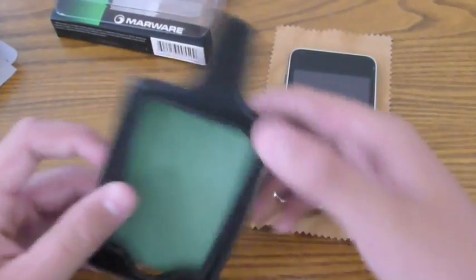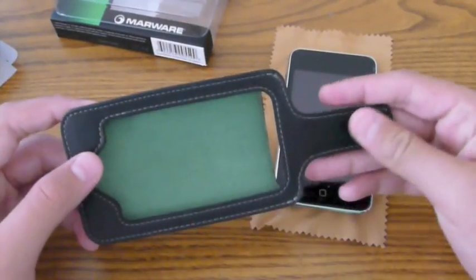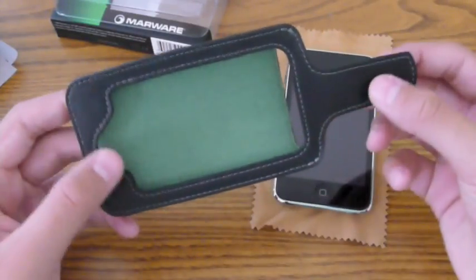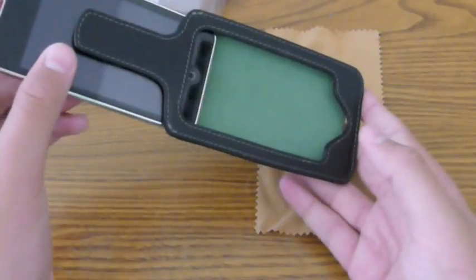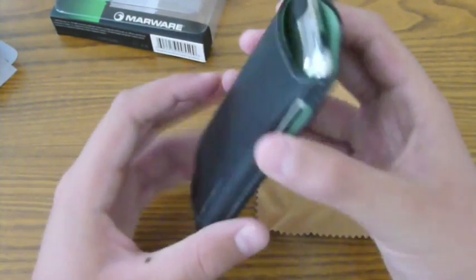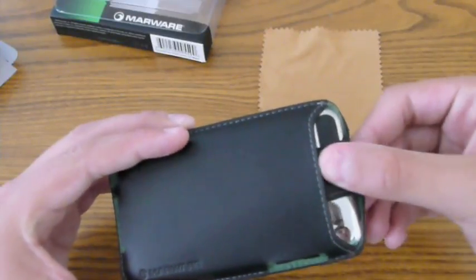Here it is — the EcoView made by Marware. You can see that velvety soft lining on the inside, which is made so it won't scratch your iPod. Then you have that very nice leathery look with white stitching going all the way around the inside, on the back, and on that little tab. To insert your iPod, you just slip it into the top and push down. Very easy to get in and out. The recycled polyester lining means it will not scratch your iPod whatsoever.